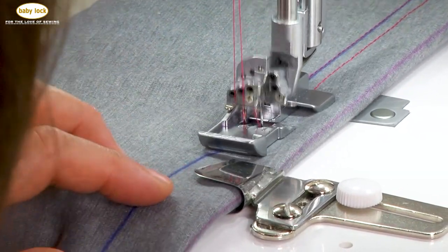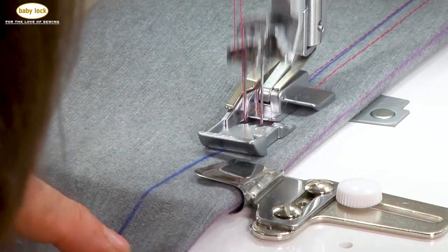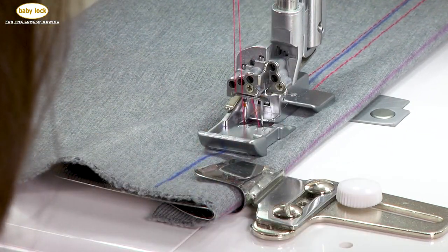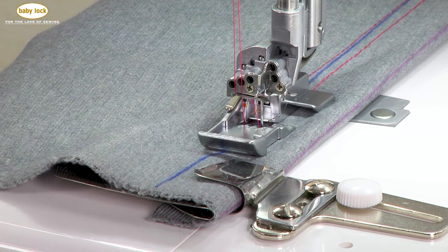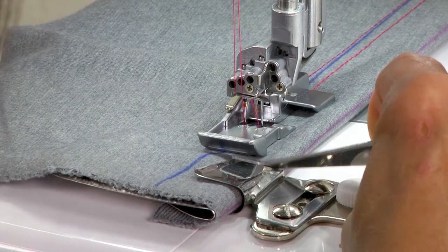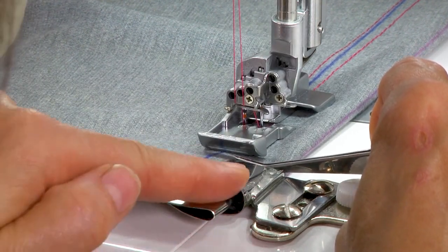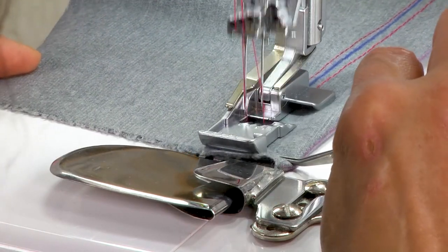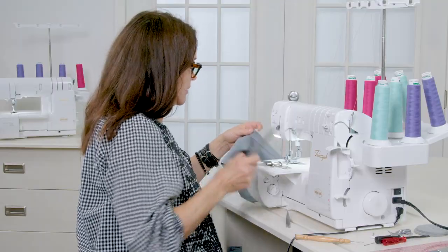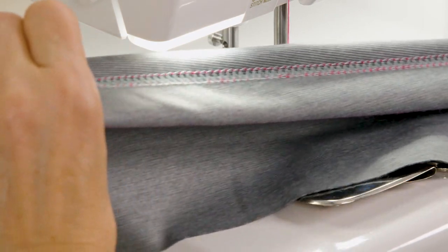This is a flat hem that you're creating. When you get to the end, you don't have anything else to hang on to, and that's sometimes where we panic. What I do is take my tweezers and hold that fabric right there so it doesn't have an opportunity to slide out of that waterfall area. I do that until the very end, meaning until the needles leave the fabric. Then clip the threads — here's the front side, and the back side looks pretty darn good.